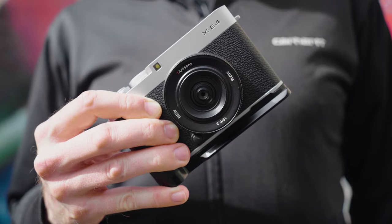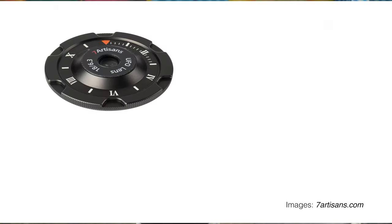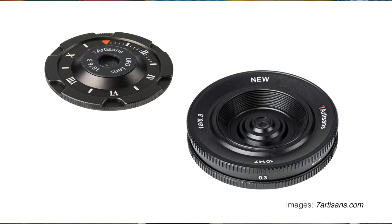Hey, my name is Thomas, long time no see. There has been winter, there has been abysmal weather, but now spring is back and so are my lens reviews. So today I've got this for you: the 7Artisans 18mm f6.3 Mark II. 7Artisans turned their UFO lens into a proper pancake lens with a focus ring. So let's have a go.